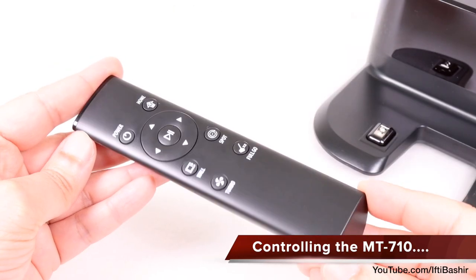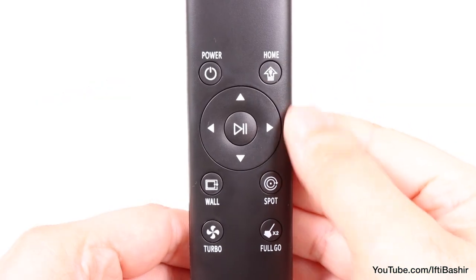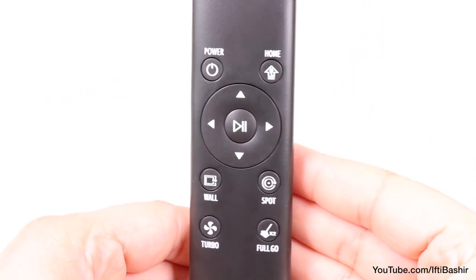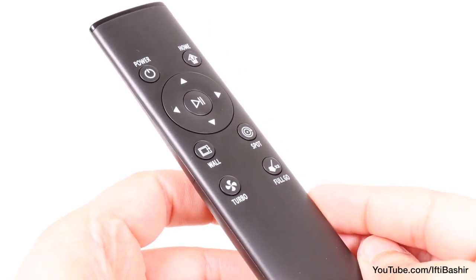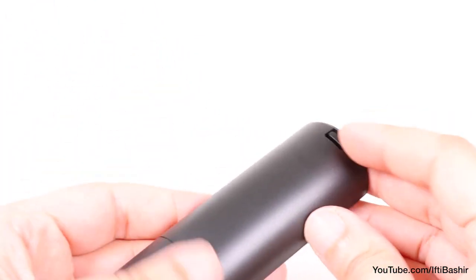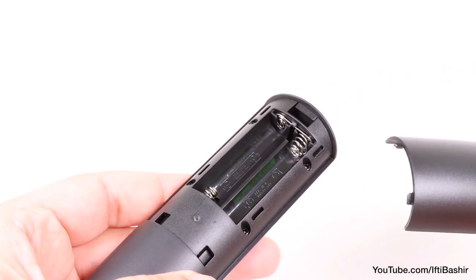Controlling the unit is a rather simple affair with the included remote control. From here we can switch through the different cleaning modes and operate all features of the vacuum, or even control it manually with the directional buttons if you wish. Note the remote does need two AAA batteries which you'll need to supply as they aren't included with the package.